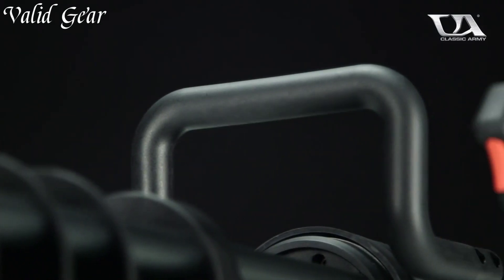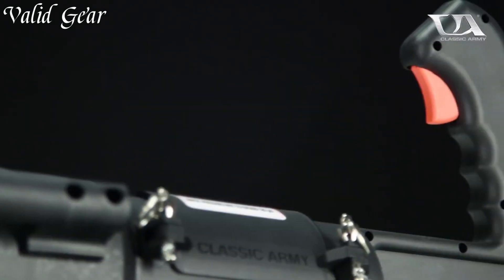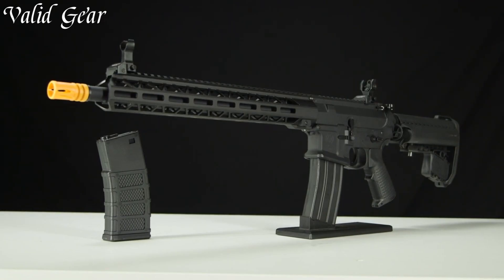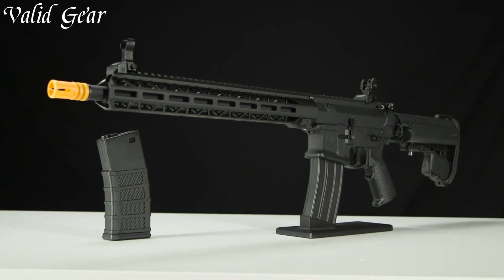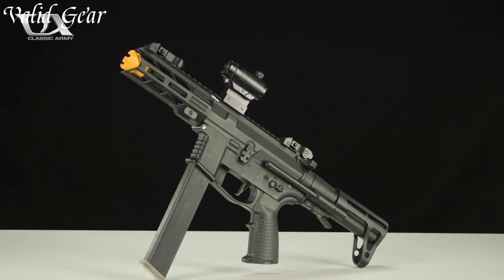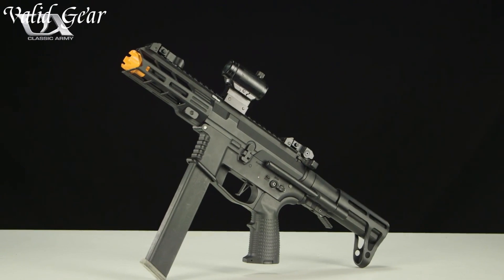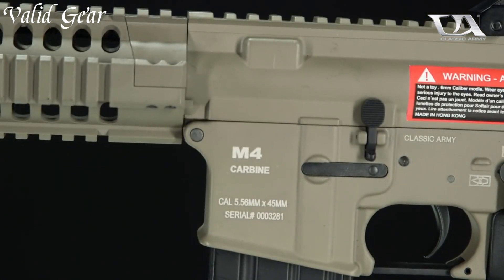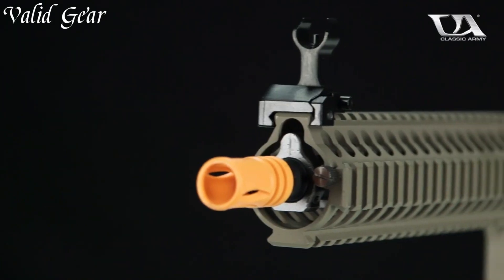Classic Army Airsoft guns embody the epitome of craftsmanship and tradition in the Airsoft community. Renowned for their attention to detail, durability, and authenticity, these replicas recreate iconic firearms with precision. Crafted using high-quality materials and advanced manufacturing techniques, Classic Army Airsoft guns deliver exceptional performance on the field.